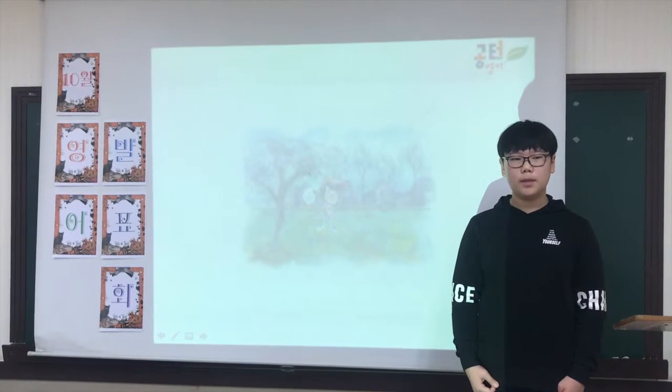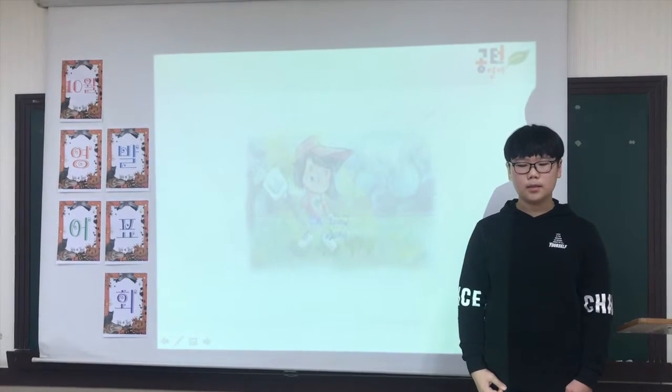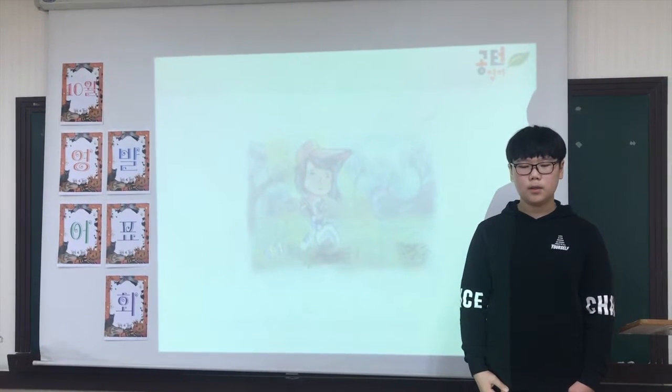Spring is a good time to plant the seeds. First, find the spot in the sun. Next, pour out the wheat and dig up the soil.